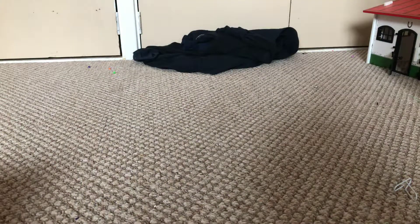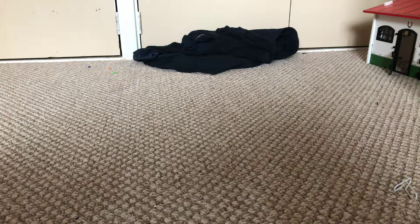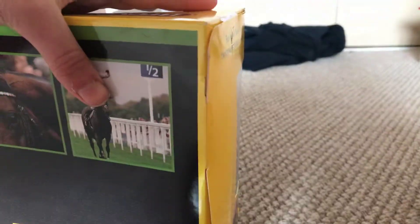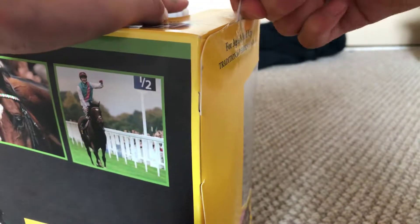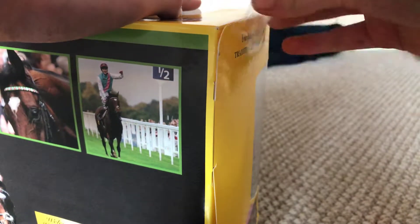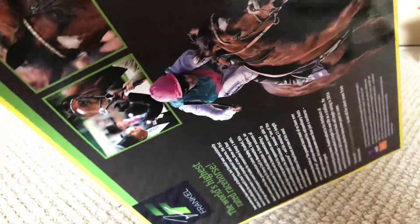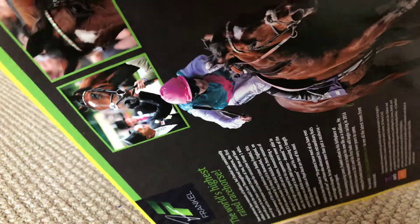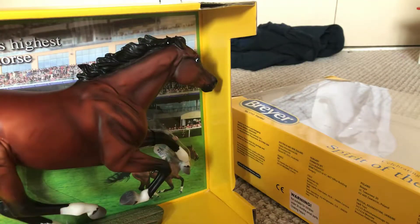Luckily, I've got my pliers handy to open this. So we'll just open it and get this open. Here he is. He is beautiful.